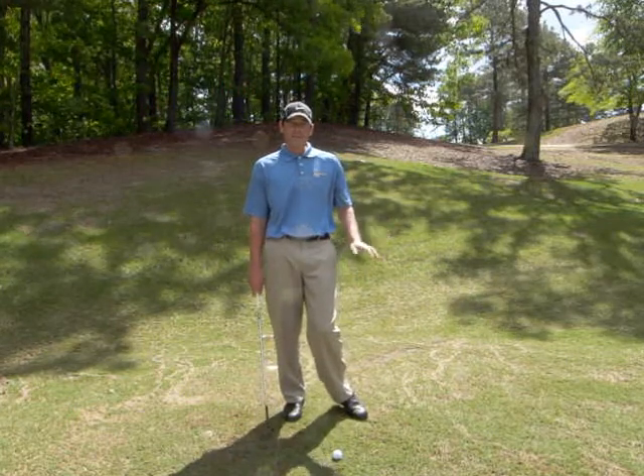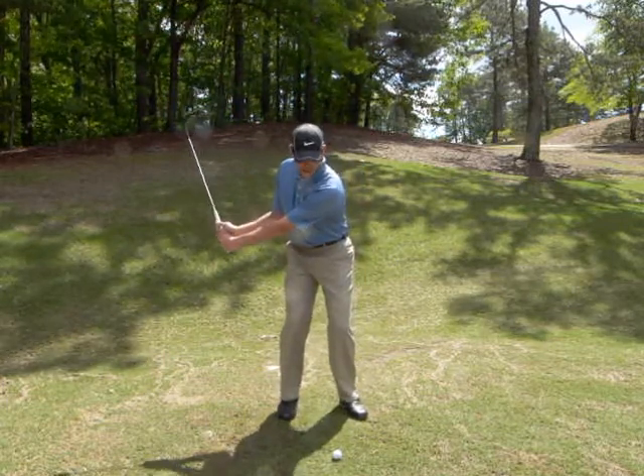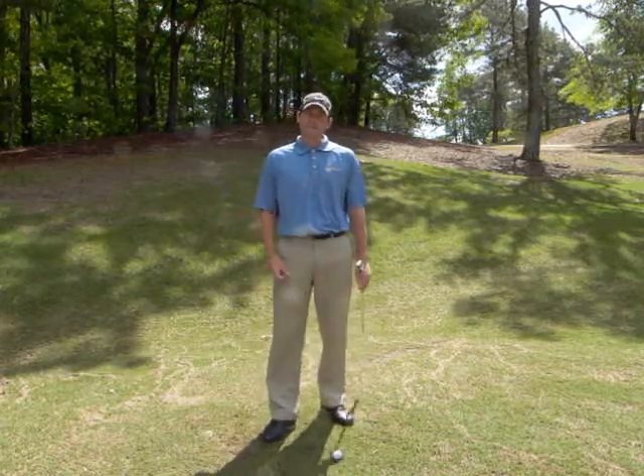For these shorter shots, we want to take a shorter backswing, a shorter rotation with the shoulders, and still accelerate through it. And that way we can still create spin, we can still control the strike.